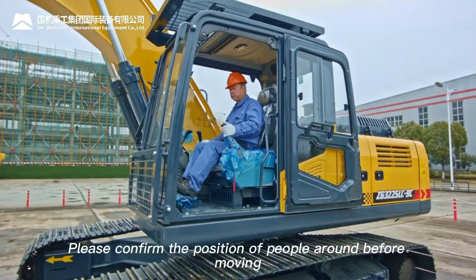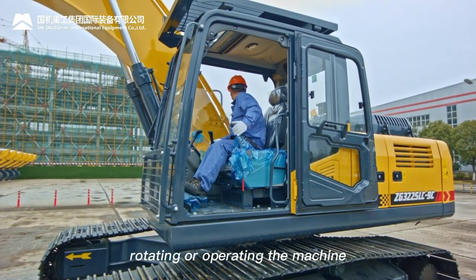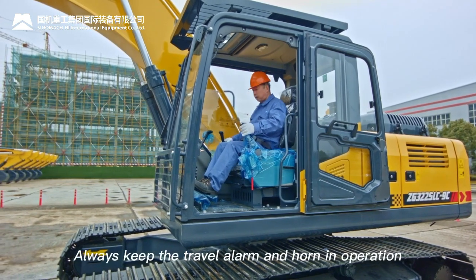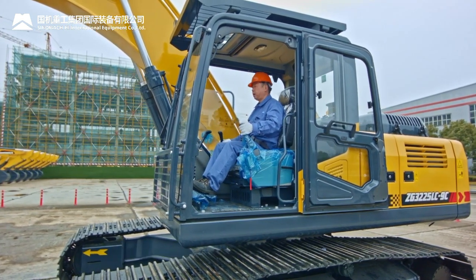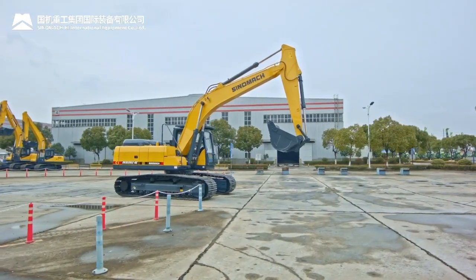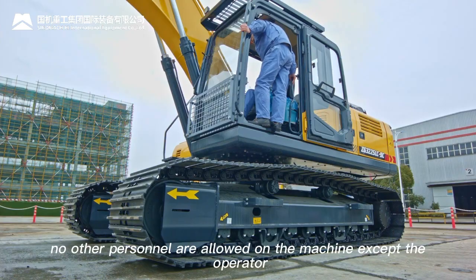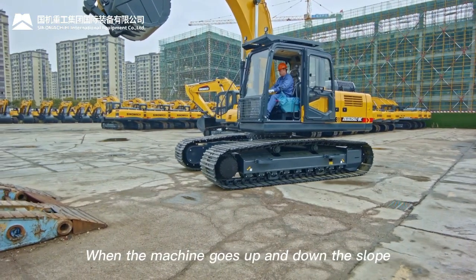Confirm the position of all people around before moving, rotating, or operating the machine. Always keep the travel alarm and horn operational — when the machine starts moving, they warn people nearby. No other personnel are allowed on the machine except the operator.